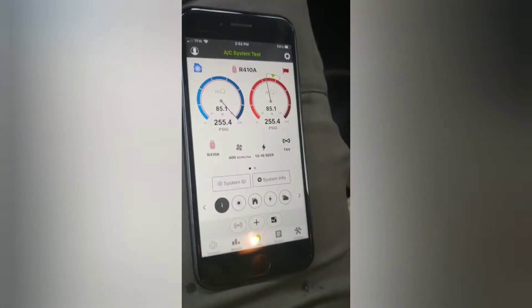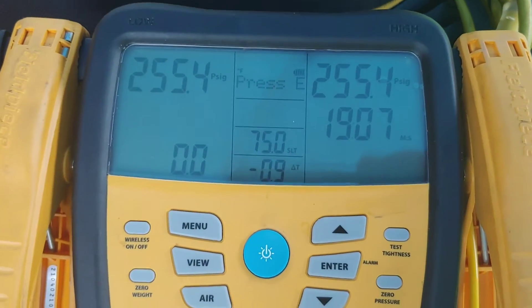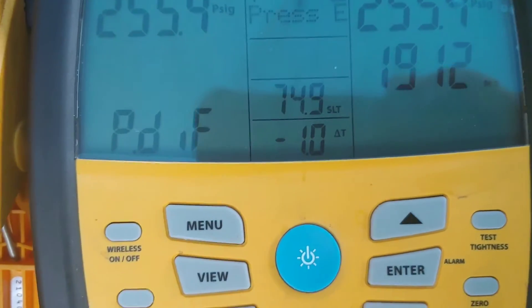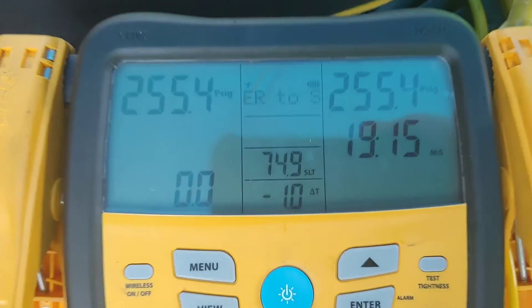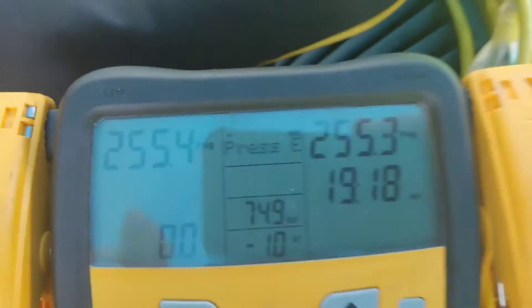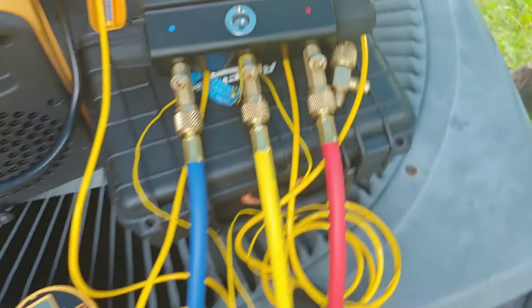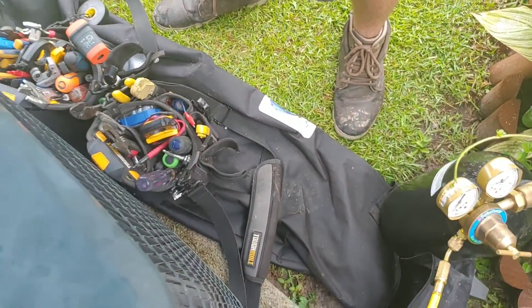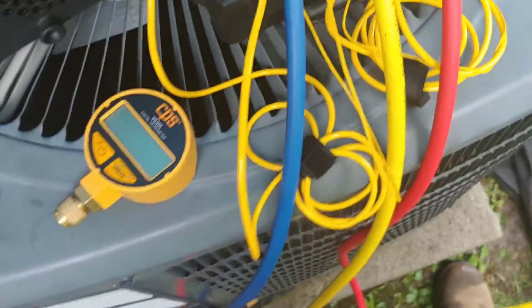Well, here we are, almost 20 minutes later. We haven't lost even one PSI — it would tell us right here. So it's a mystery, no one knows. What we'll do is we'll release the pressure and then we'll start over.